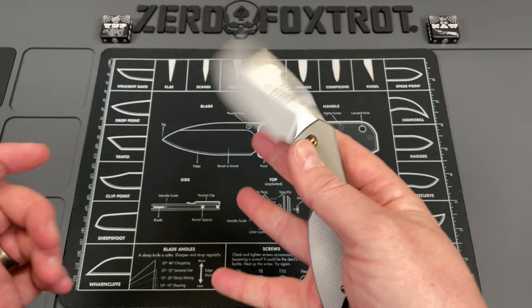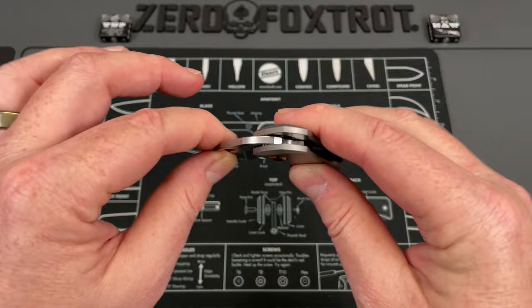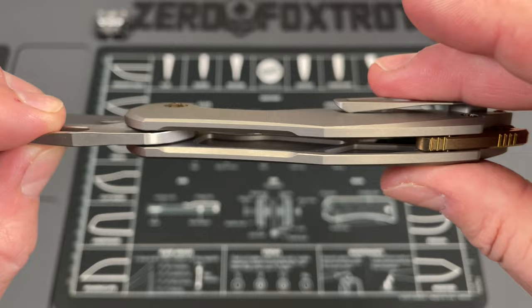The action on it is just incredibly good. Not just that it drops shut — there is nothing there, there is zero. It's almost like it's running. It's like when you're on an air hockey table and it just runs like that.